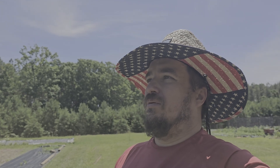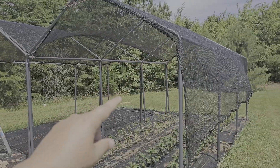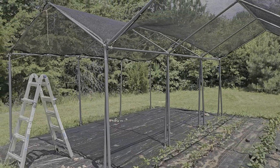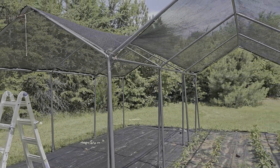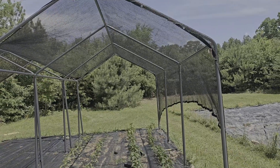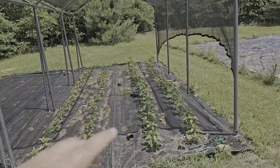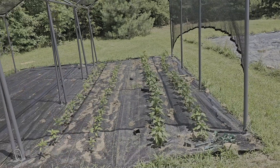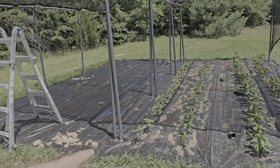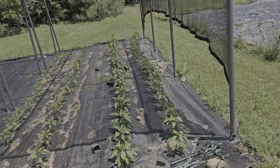Whatever, that's just the way things go when you order stuff from China. So look at this - these are the two garages that we actually lost the tarps to and what we decided to do is make shade tunnels out of them. You can see our shade cloth running across the top here. This is where we're going to put our bell peppers and probably some sweet peppers - it's really meant for bell peppers but we'll have some tomatoes in here as well.